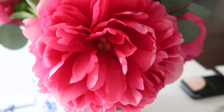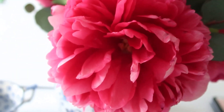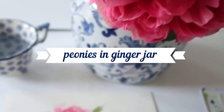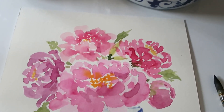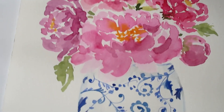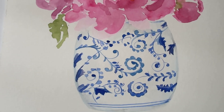Hi friends, it's Lucy from Craftberry Bush and welcome back. I hope you've had a great week. Last weekend was Mother's Day and I was so lucky to get these beautiful peonies, and today I'm going to show you how to paint some beautiful peonies in a ginger jar.